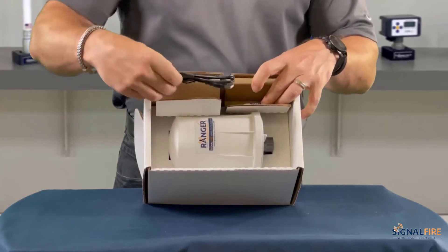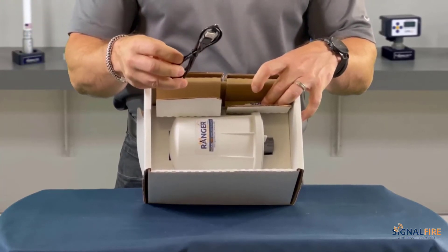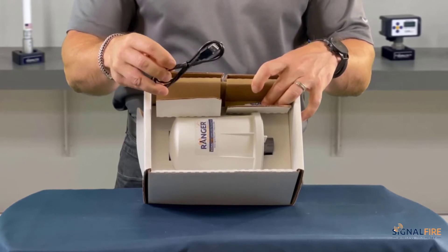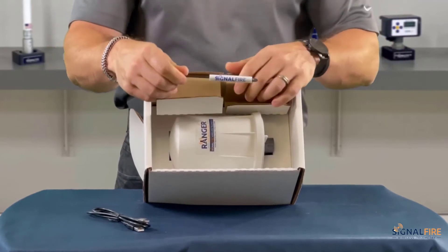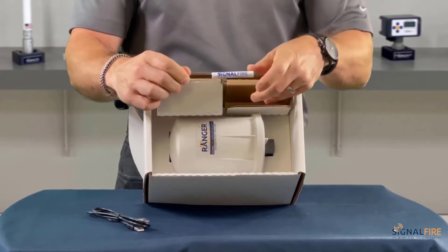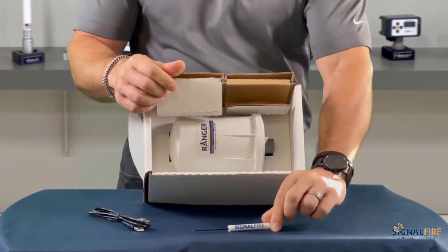You will first unbox the Ranger and in it you'll find a few things. You'll have the micro USB cable. You will also have a screwdriver to help you out with tightening up the screws and the terminals for your sensor. And then the Ranger itself.